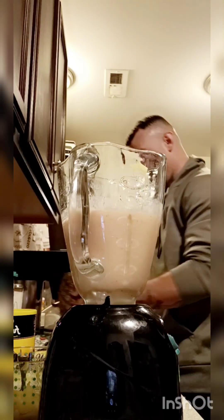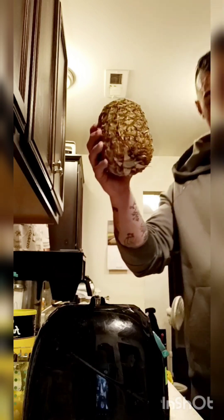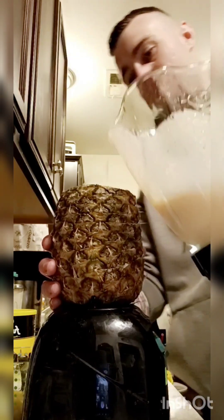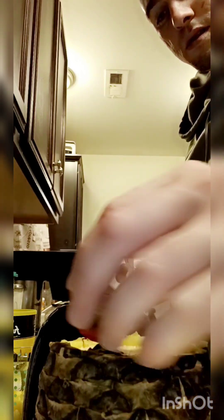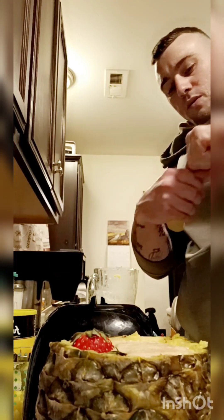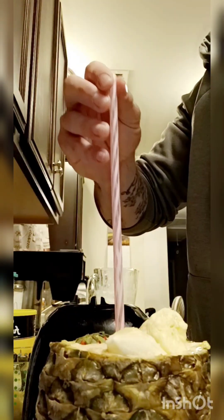Alright, so this should be a pretty good smoothie. Now we're going to take that out, take our pineapple cup and we're going to pour it in the pineapple — like so. Then take one of these here strawberries and stick it in there like that, maybe another one right there. We're going to take one of these here bananas and just kind of... and then lastly, pa-pa-pa-pa-chao.